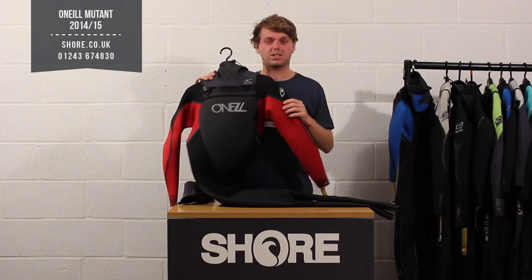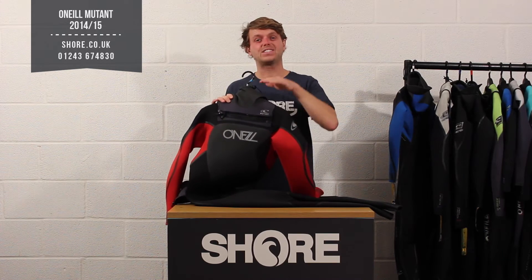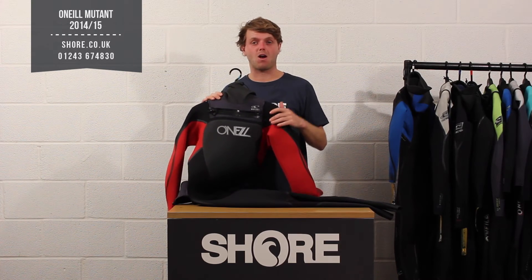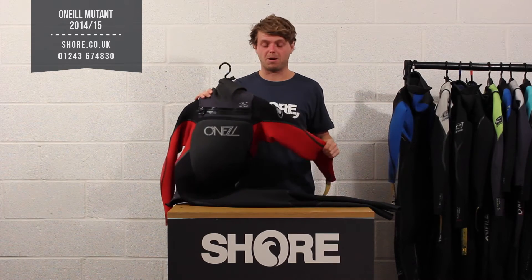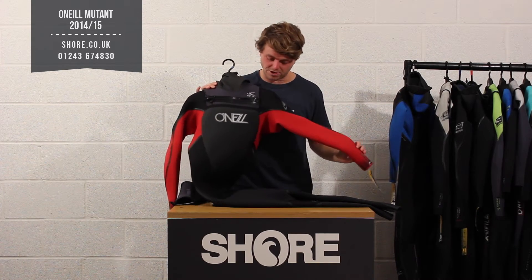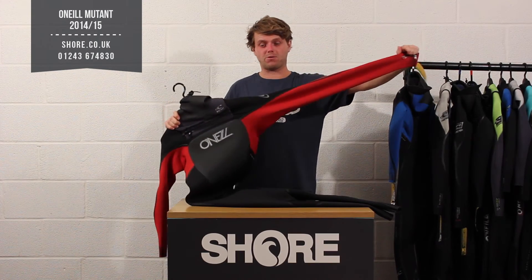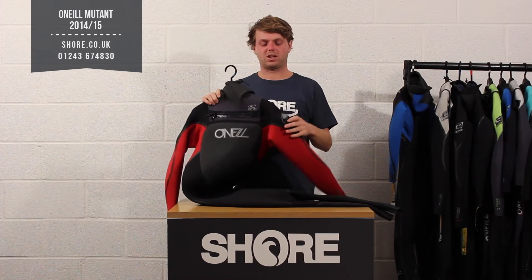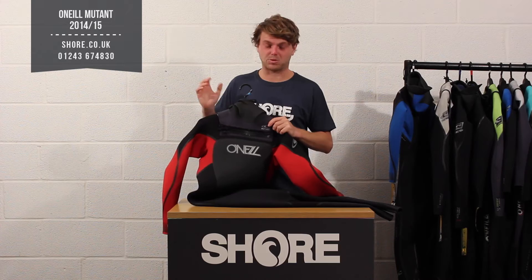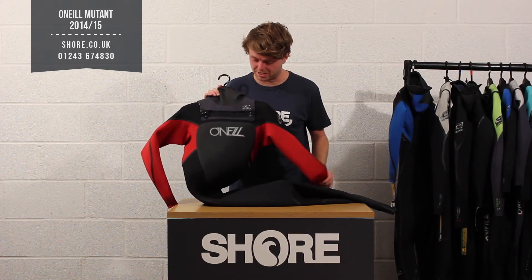The suit is 5.4 and made from ultra-stretch neoprene. That's the second tier of neoprene now, only to be replaced by the Technoballer material, which comes higher up in the range in the Pyrotech and Psychofreak. The suit is still very, very flexible — this is the 5.4 I'm holding here and you still get loads and loads of flex from it. It just doesn't dry quite as quick and perhaps isn't as light in terms of overall weight compared to the Technoballer material.